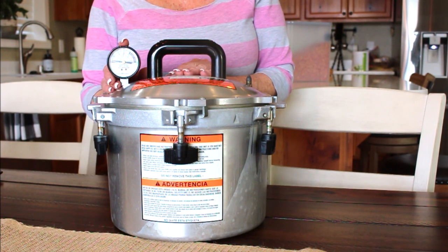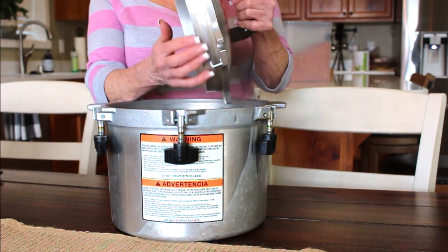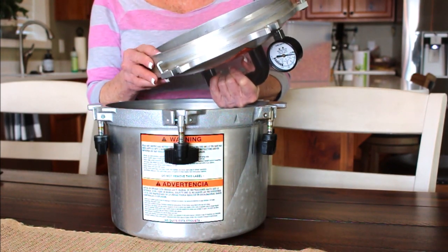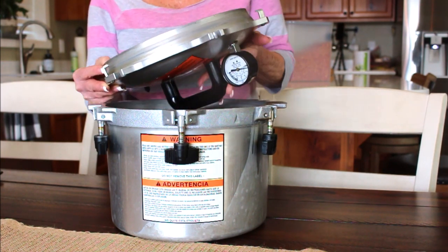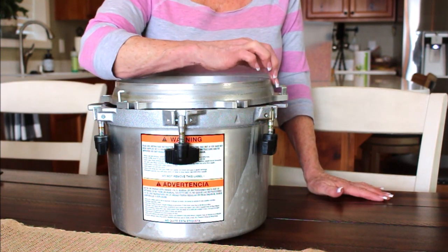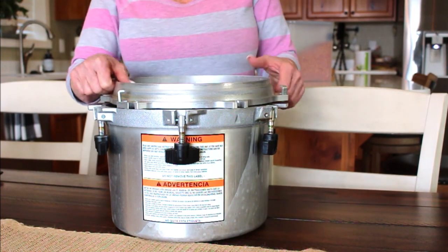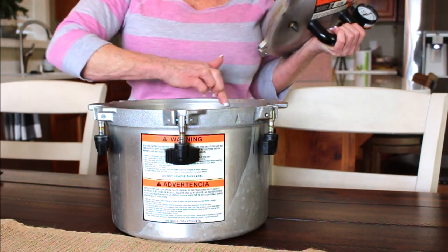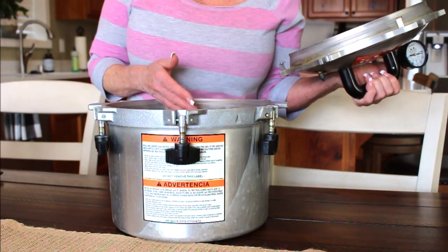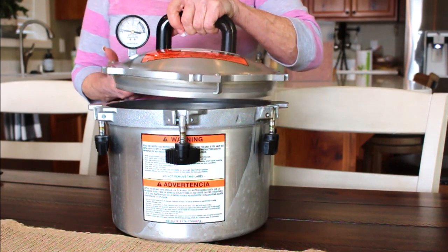There are only a couple of things on here you'd ever need to replace. There's no rubber gasket — this is a metal-to-metal seal. I store it with the lid like this to protect the pressure gauge. It's a lip-gloss-thin layer of lubrication around this edge and around the slanted edge of the canner to get that metal-to-metal seal. I don't do it every canning session, but I do wash the canner each session.